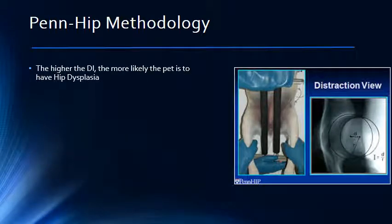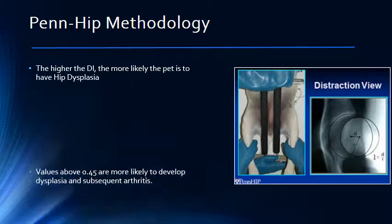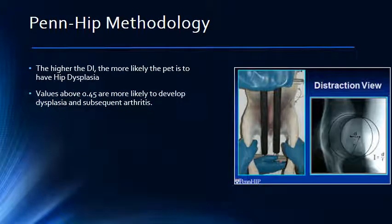The higher the DI value, the more likely the pet is to develop hip dysplasia. Values above 0.45 are more likely to develop hip dysplasia, while values above 0.7 are highly likely to develop hip dysplasia.